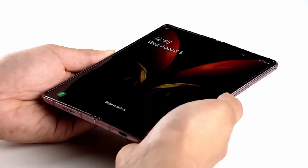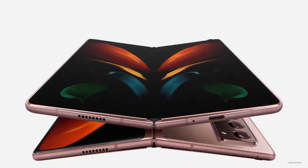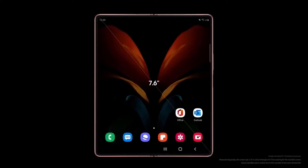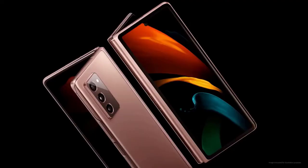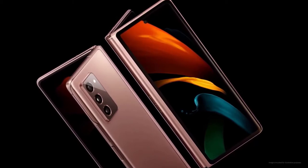Pre-orders begin September 2. Samsung is pricing the Galaxy Z Fold 2 at $1,999 with 256 GB of storage and 12 GB of RAM. Note that a microSD card slot is not included and there are no other storage capacities available. Original Galaxy Fold owners can trade in their device for up to an $800 value.